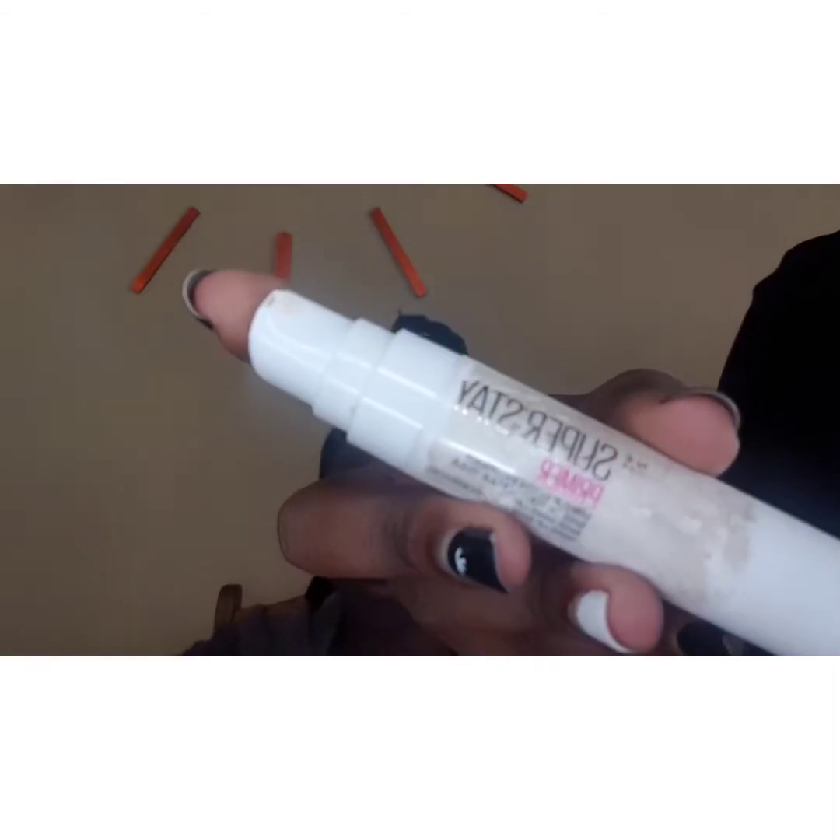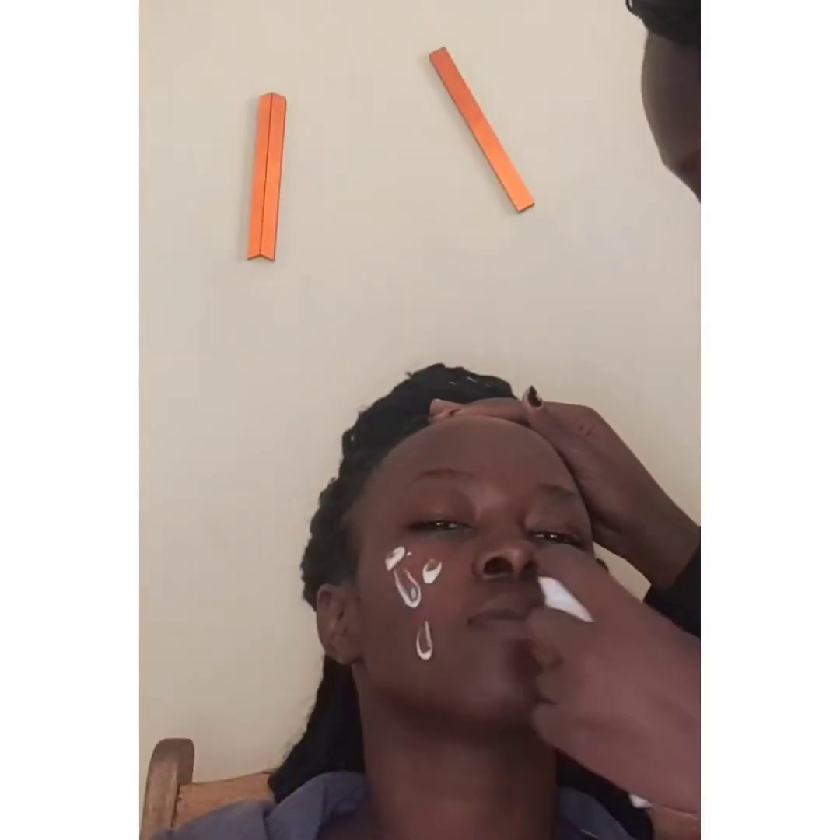I'm going to start with the makeup primer. I am using Super Stay primer and it's in liquid form, so I'll just put it on her skin and use a beauty blender to blend it out on her skin.